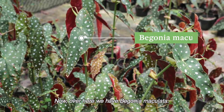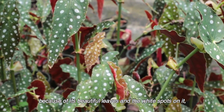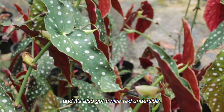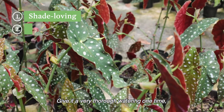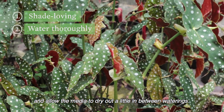Over here we have Begonia maculata, a very popular plant for growers because of its beautiful leaves and the white spots on it. It's also got a nice red underside. This plant is a shade-loving plant and it likes it relatively moist. Give it a very thorough watering one time and allow the medium to dry out a little in between watering.